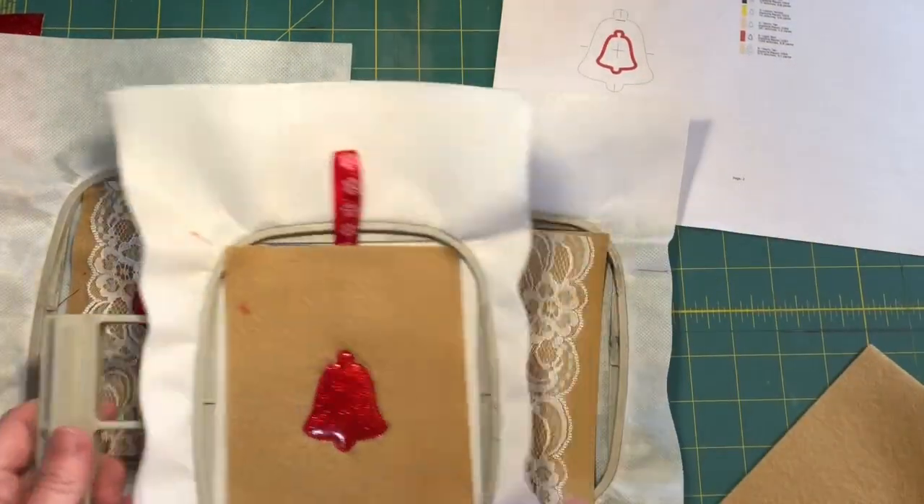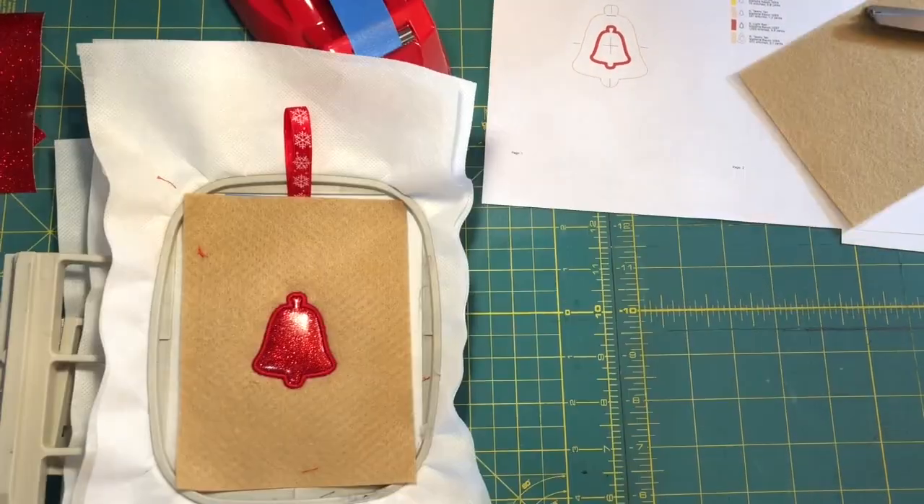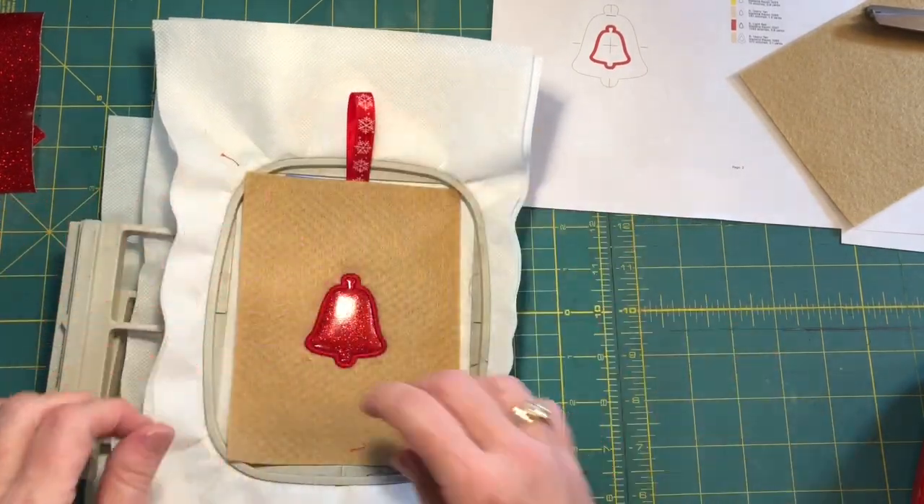Now put all three of these guys back into the machine and run color stop five for all of them. We're back — you'll notice we have a nice pretty satin stitch going all the way around the outside.